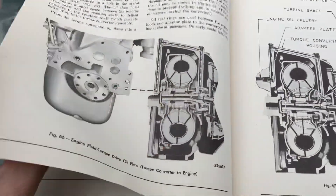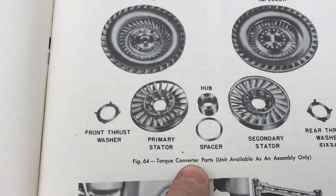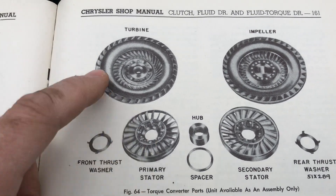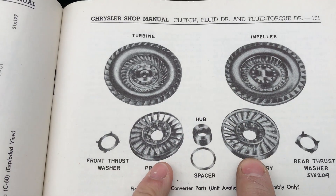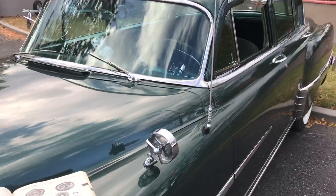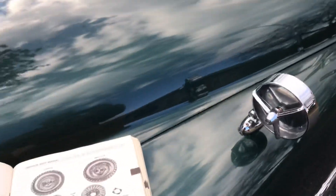The last thing I wanted to point out: here's a picture of the inside of the torque converter inside my car. Here is your turbine, propeller, and the primary and secondary stators.